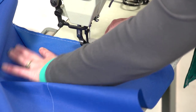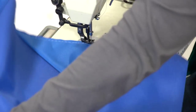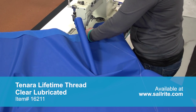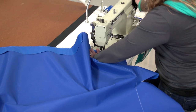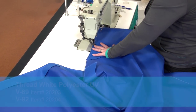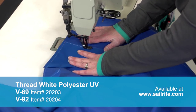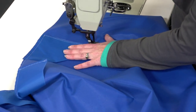We are sewing with a straight stitch set at about 6mm in length. We are using Tenera sewing thread which is totally UV proof and warranted for the life of the fabric. However, it is pricey — a good second choice, which is more popular, is a V69 or V92 polyester thread which is UV resistant. We have skipped ahead and have now reached our starting position.